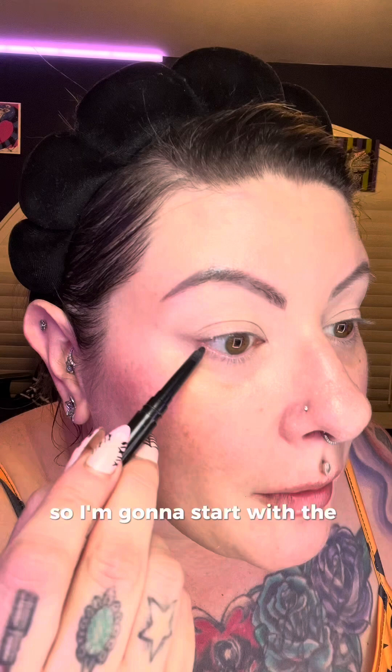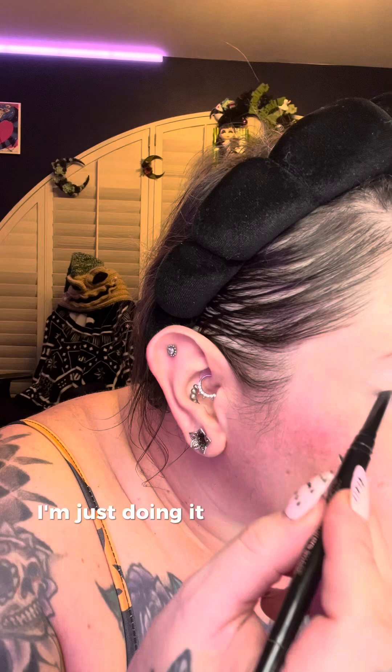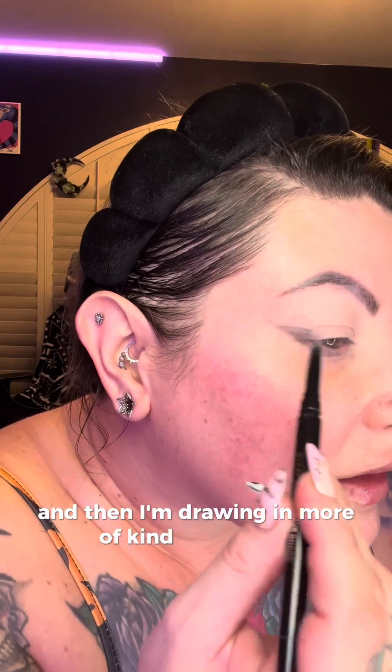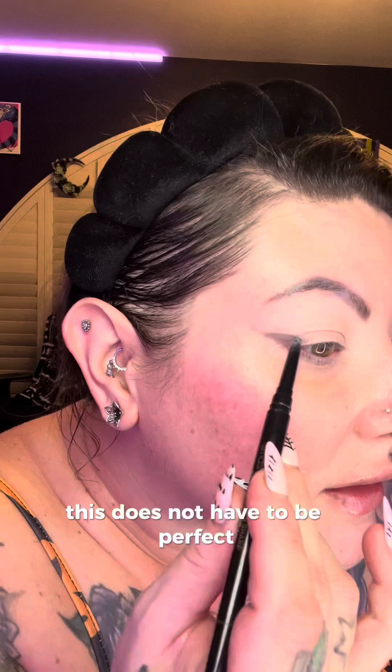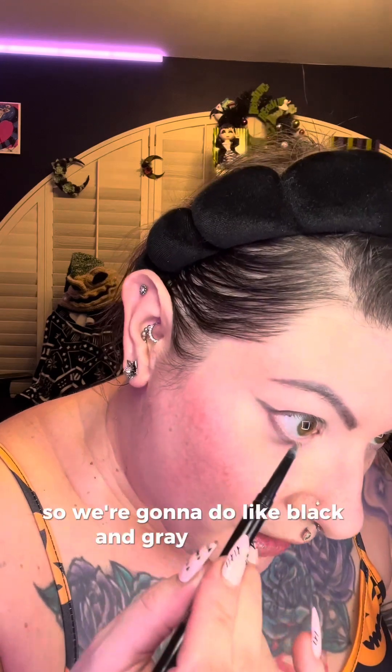I'm going to start with the bottom of my eye, work right down on my waterline underneath my lashes, and then work my way up to create that shape I want. I'm doing it very lightly in case I mess up, so I recommend doing that — that's why I'm using a pencil. I'm drawing in more of my wing; this does not have to be perfect because this is where you'll layer eyeshadow on top. This is a Morticia look so we're going to do black, gray, and silver.